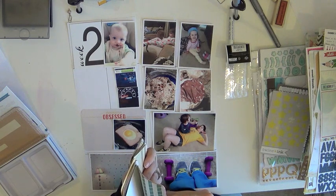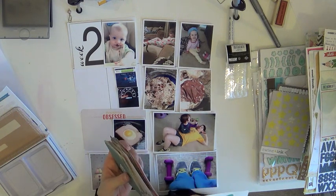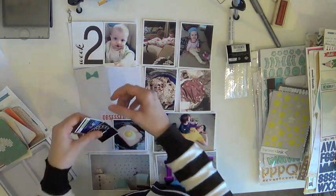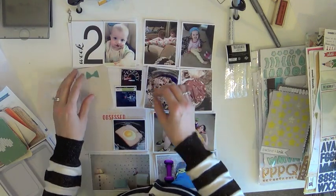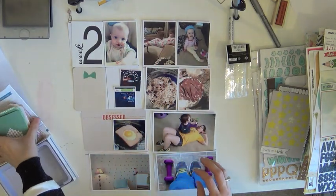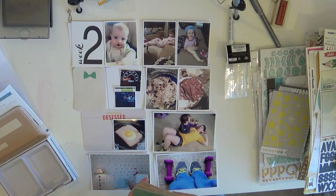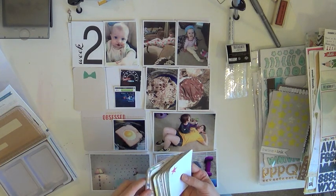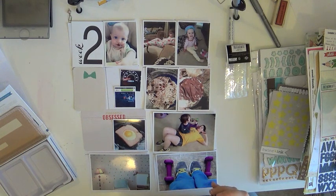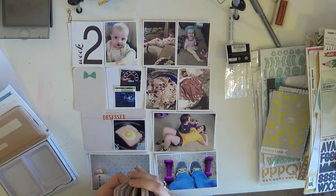I go through and figure out where I want journaling cards, where I want filler cards. I loved this card with the bow tie, so I stuck it there — it's got the same colors as some of the photos. And then we went through the polar vortex, like negative 30 degrees with the wind chill this week. So I made sure I took a picture of the AccuWeather thing on my phone and also the temperature gauge inside my car because they both said negative four. I didn't know my car read negative numbers, but apparently it does.